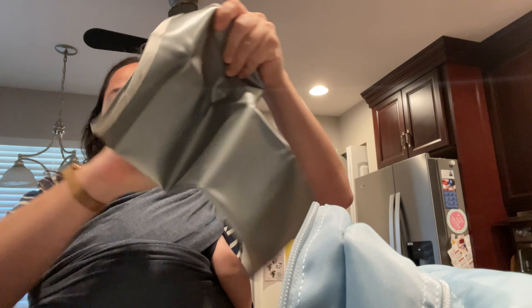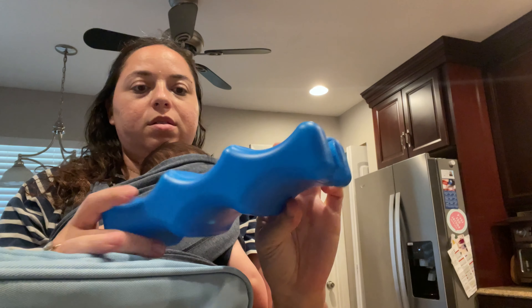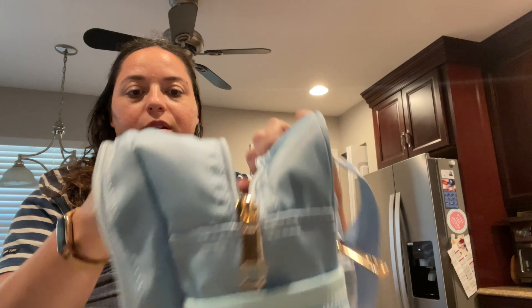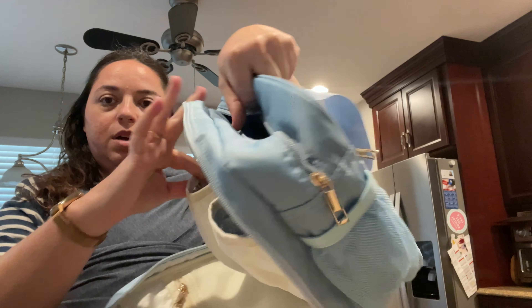Opening up the main zipper pocket, you've got a little changing pad in here that's wipeable and easy to clean. On the cooler side, you put this in the freezer — fill it up with water and freeze it. It wasn't super heavy when it arrived since it didn't come with water, but once frozen it fits in here with your bottles. Then you have an insulated pack on this side, so bottles on one side and your pump on the other.